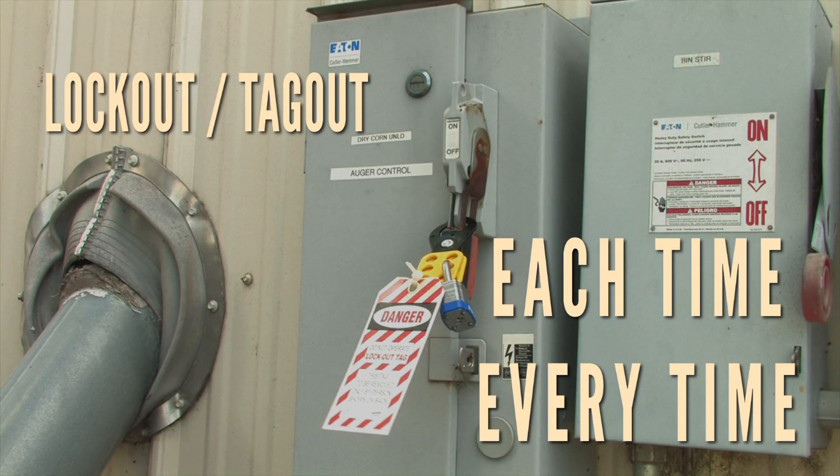Use Lockout Tagout each time, every time, before entering bins or before performing service or maintenance on unloading equipment.